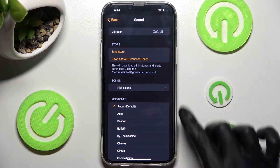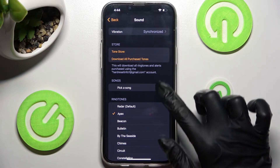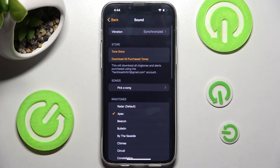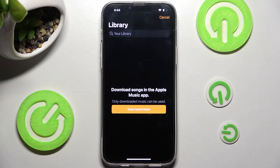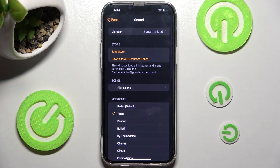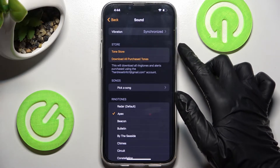Now you can click on one of those melodies to set up the best one for you. Or click on Pick a Song over here and select music from your Apple Music app. If you wish to, you can always click on Tone Store and download or purchase tones over here.